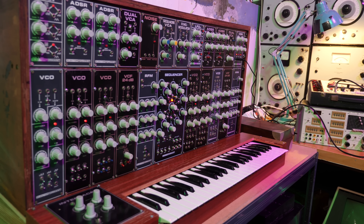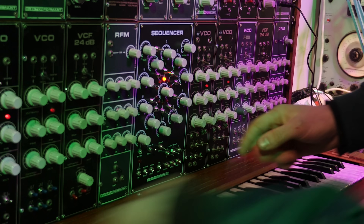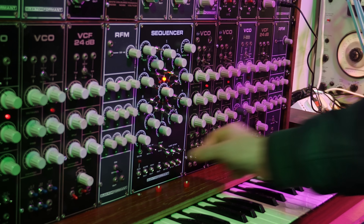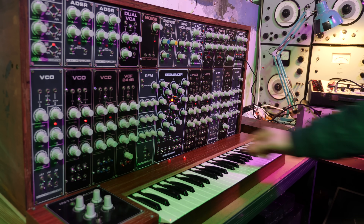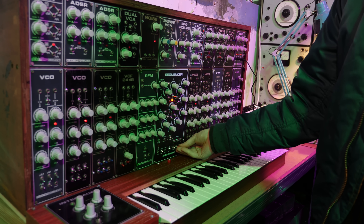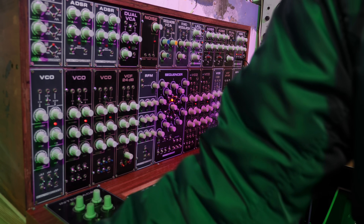I'm an absolute blithering idiot — I don't know how I did this, but I leaned it over and snapped off the switches of this brand new sequencer on the corner of the keyboard. I'm going to have to contact them and see if I can get replacement switches. That is so annoying. Luckily they're not massively important right now, but what a pain.